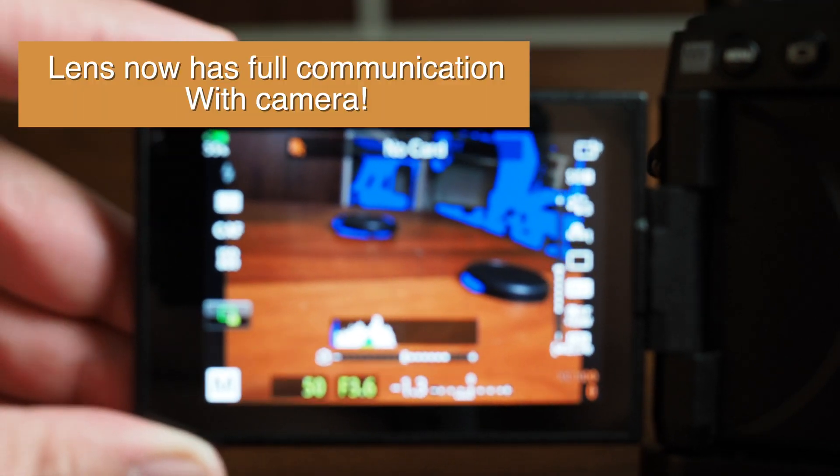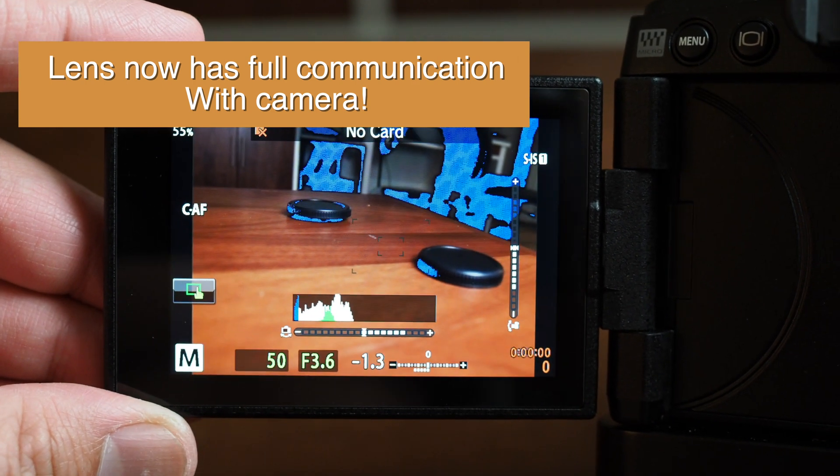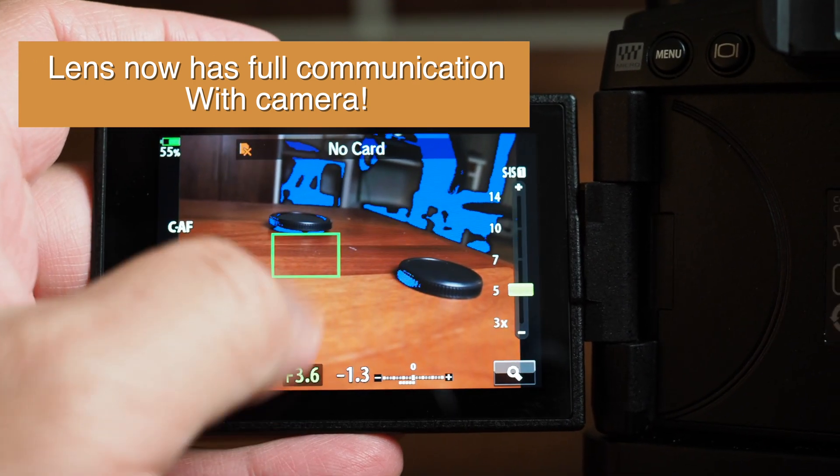Now with the hole large enough for the locking pin to extend, the lens communicates with the camera and all available features work as intended.